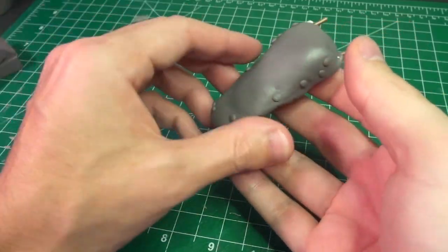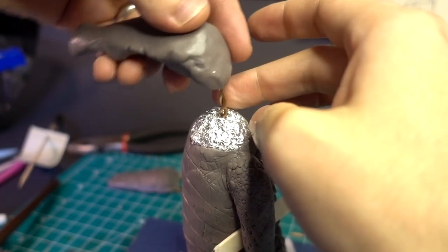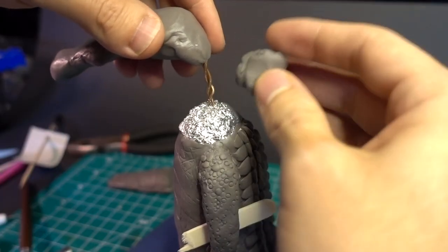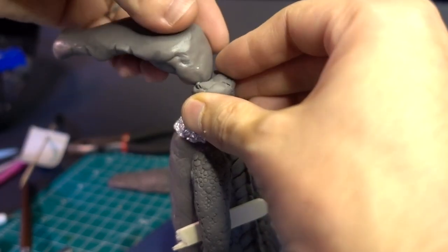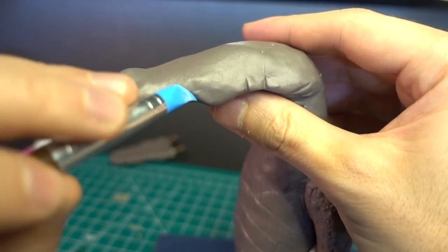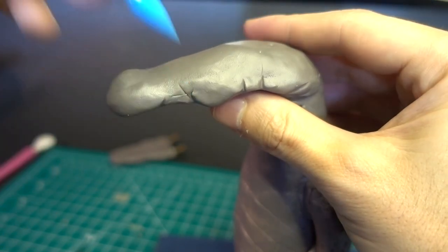You're probably tired of seeing this by now. With the top and bottom jaws done, I attached them to the aluminum by pre-drilling a hole and then skewering it like, uh, Rufio. And after just a bit more detailing, I added the bottom jaw.